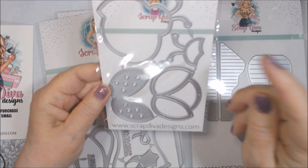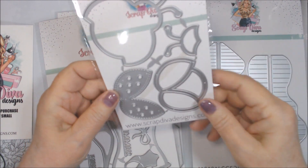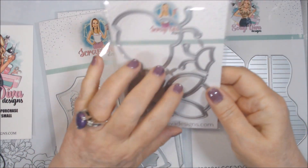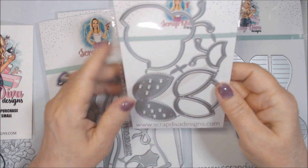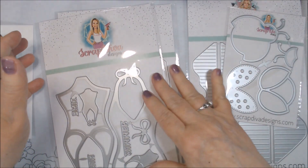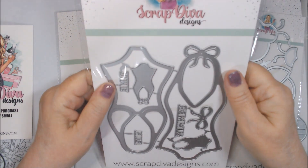The next one is a ladybug shaker. I want to do more shaker cards or shaker items, and this looks so cute on the website. I have a ladybug stamp, punch, and other things, so I thought I could coordinate this with those and use them together.